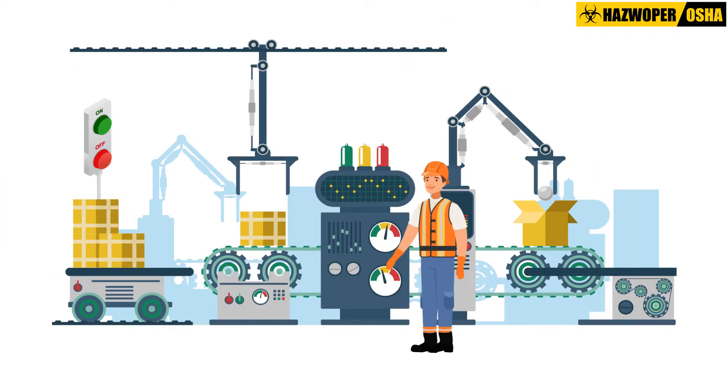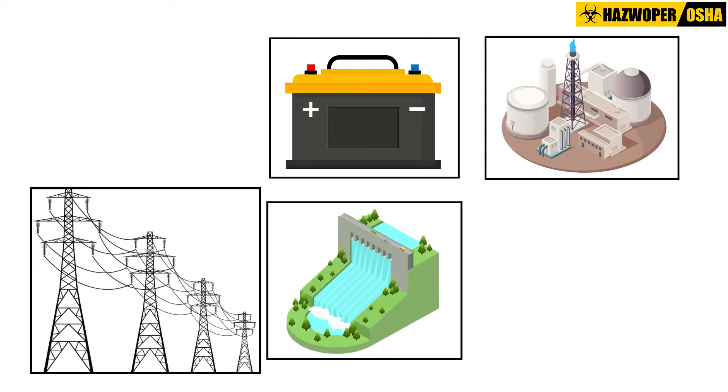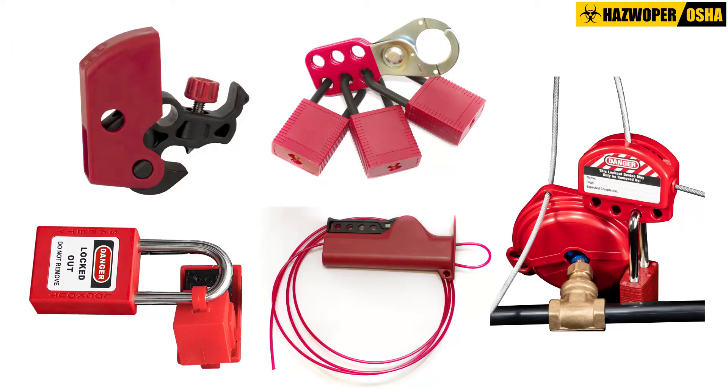First, identify the machinery or equipment that requires maintenance or service, and the type and magnitude of energy that powers the equipment. After the energy sources are identified, next, identify the energy isolating device that will effectively block or isolate the equipment from the energy source.